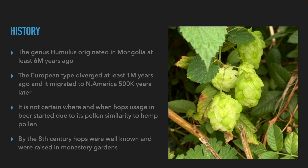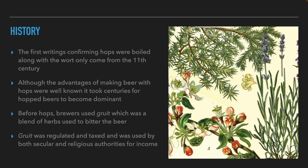What we know for sure is that in the 8th century AD, hops were used in beer and grown domestically in the gardens of monasteries in Europe. It is not really clear what was done with hops in brewing. The first evidence of boiling the wort with hops appears in writings only in the 11th century. Most brewers continued to make beer without hops.